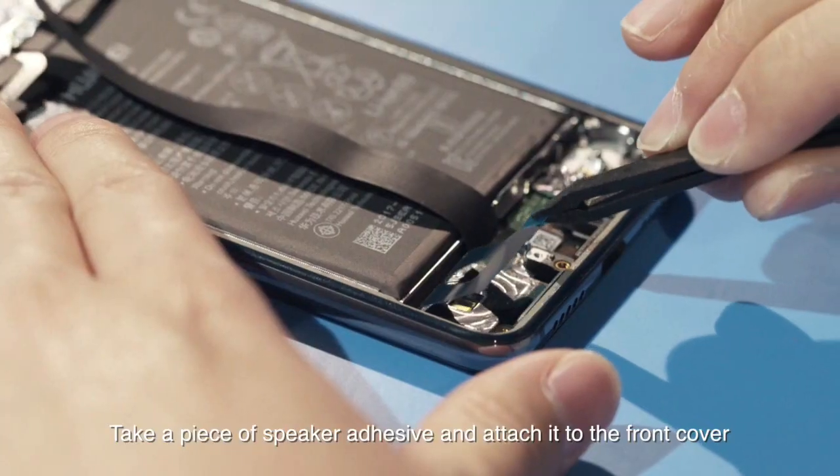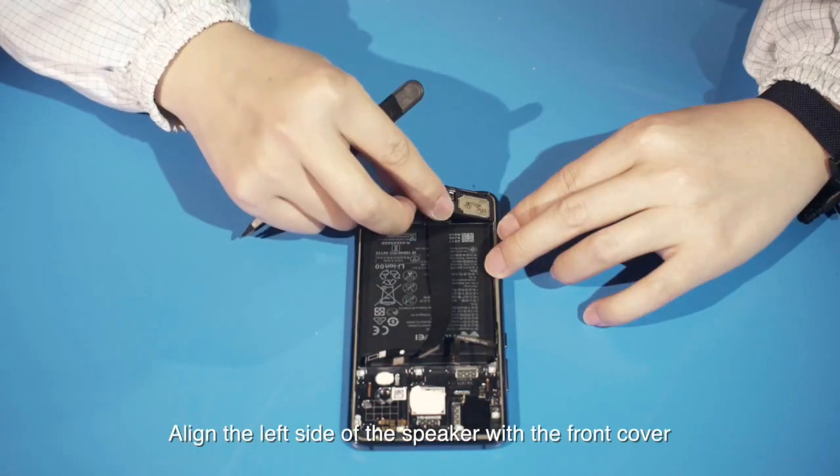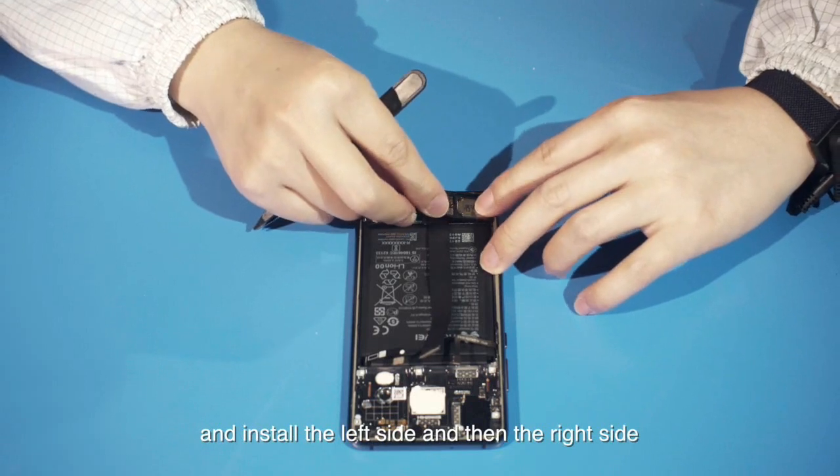Take a piece of speaker adhesive and attach it to the front cover. Align the left side of the speaker with the front cover and install the left side and then the right side.